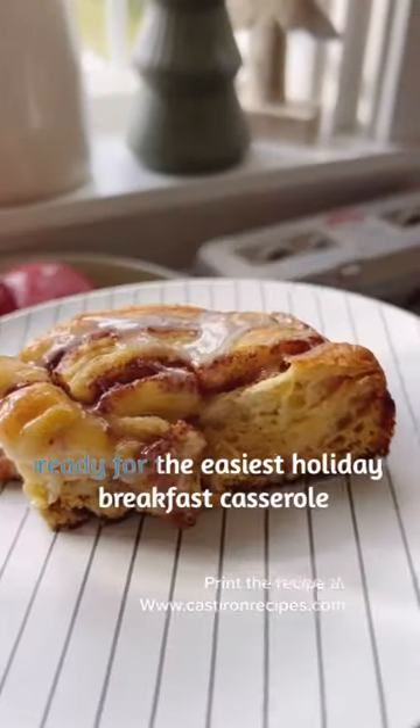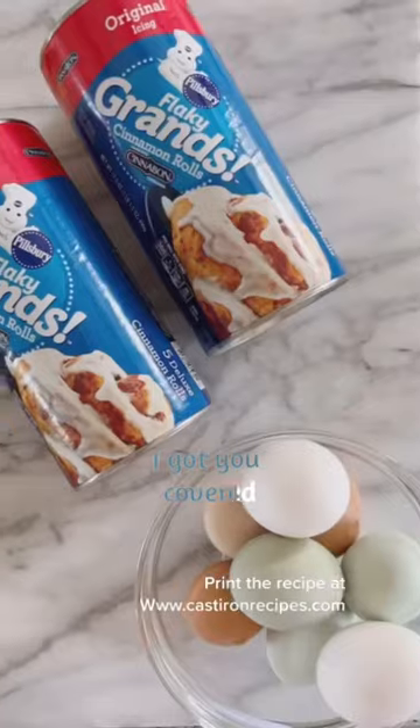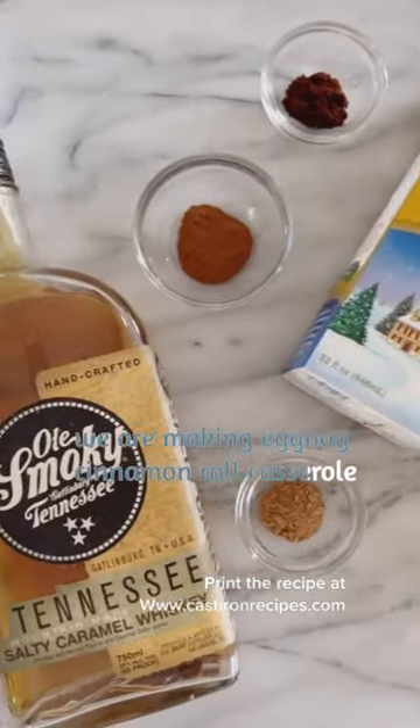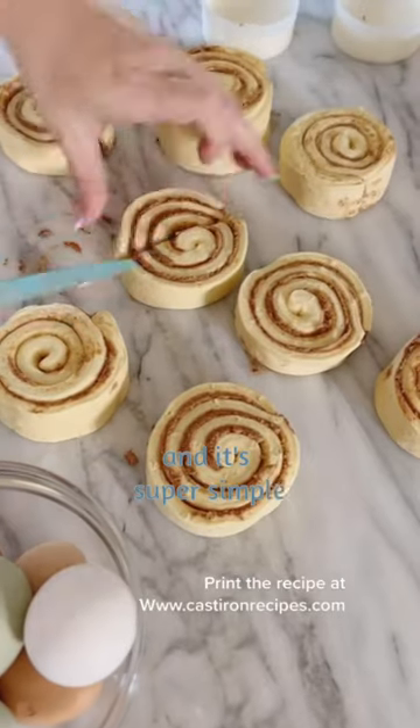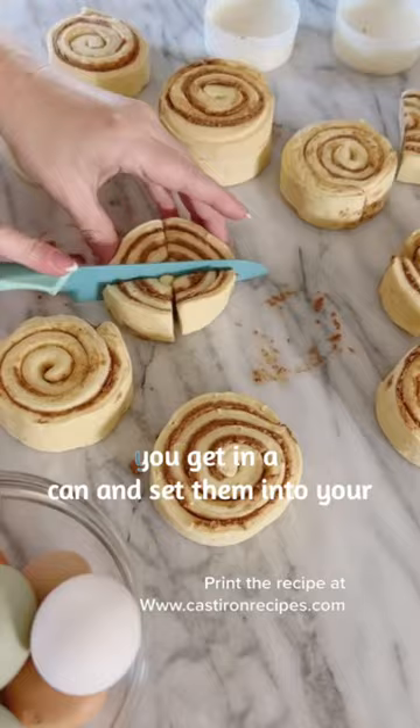Ready for the easiest holiday breakfast casserole? We are making eggnog cinnamon roll casserole and it's super simple. Start by cutting up raw pieces of the cinnamon buns you get in a can and set them into your cast iron casserole dish.